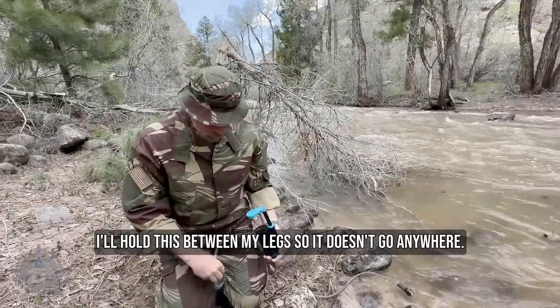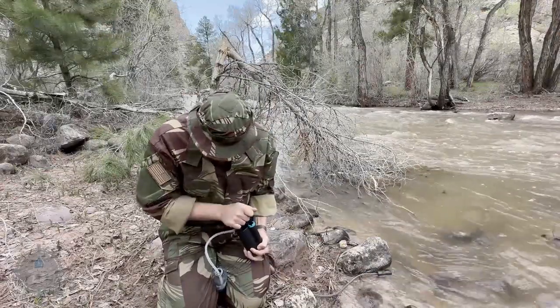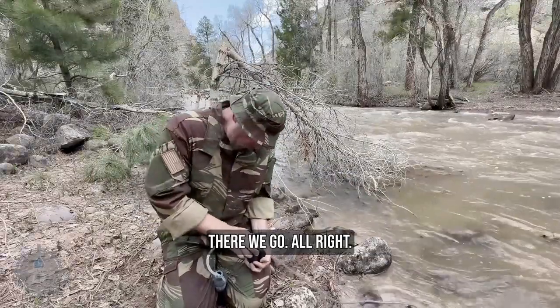I'll hold this between my legs so it doesn't go anywhere. Pump, pump, pump. All right, our bottle's getting full. There we go. All right, look at that.